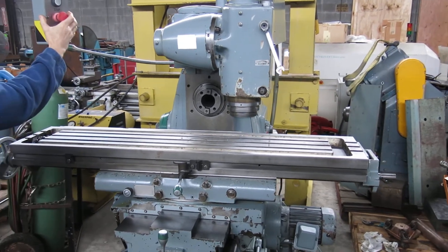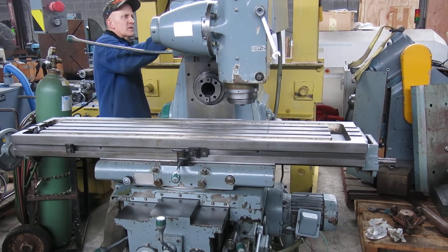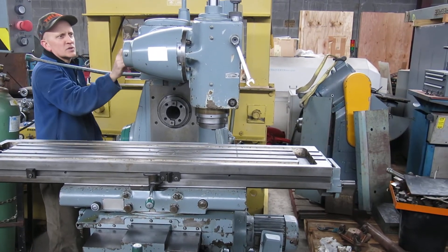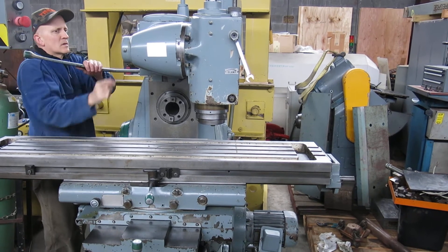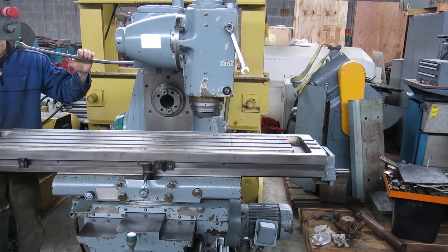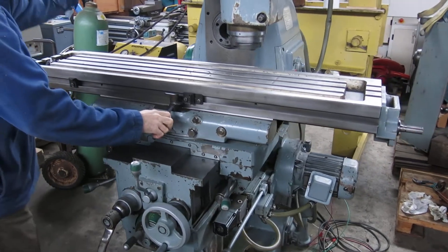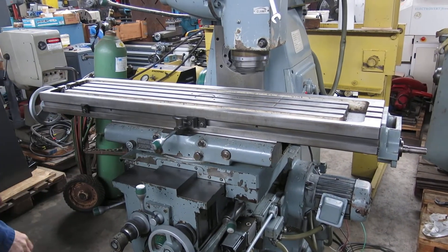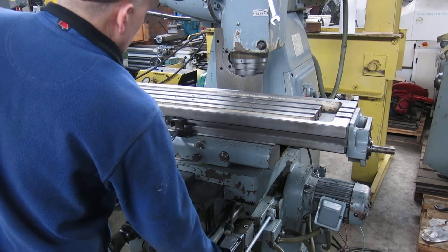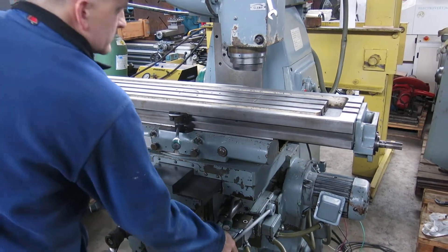The spindle sounds pretty good. You have power feed on the table — feeding that way, and you have rapid. Feeding to the right, here's your rapid.